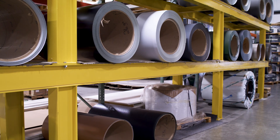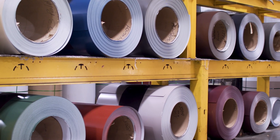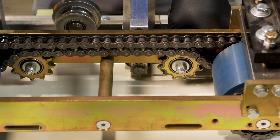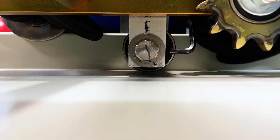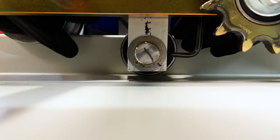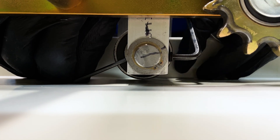For thicker materials you may have to open up the gap; for thinner materials you may have to close the gap. To completely disengage the clip relief, use the 5/32nd allen wrench to loosen up the set screw, then use the 7/64ths to go in the hole on the shaft, and go all the way up until it no longer touches the metal — that's how you disengage the clip relief.